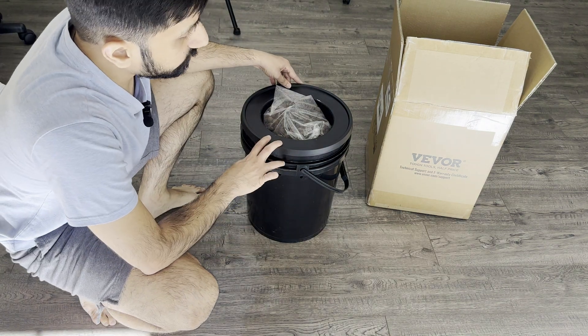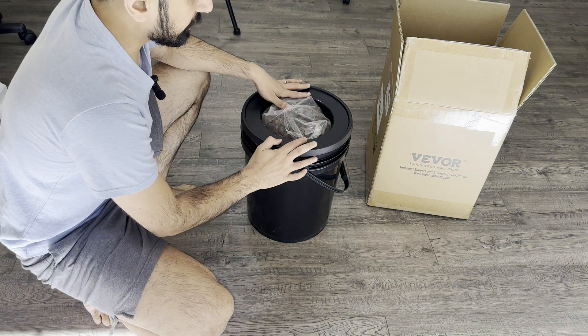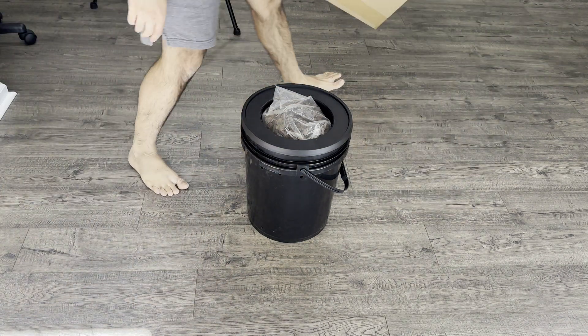Hello and welcome to another video. Today I have this Beewore growing kit. This is a top drip irrigation hydroponic system.